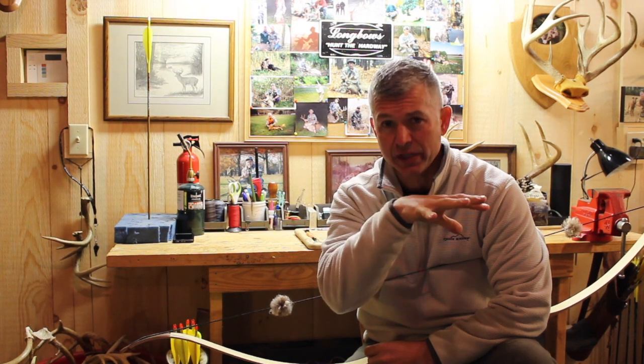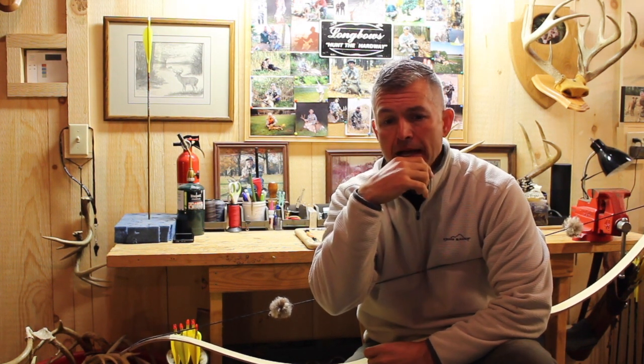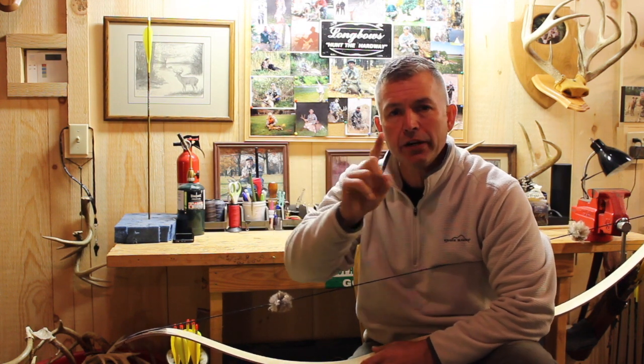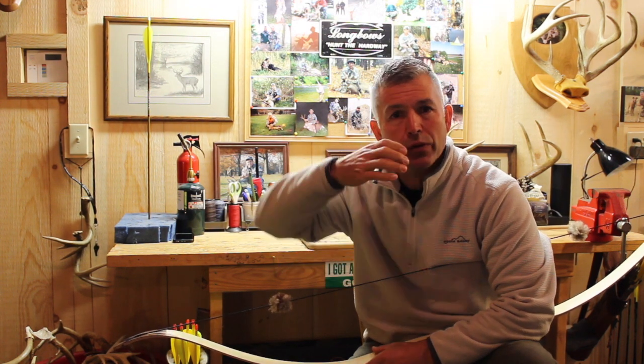What we're looking for is a bone-to-bone contact like we discussed in video number one — something that is easily repeatable. Here's what I like to do: I like to come back with my index finger to my cheekbone and then lightly wrap my thumb around and back of my ear. So that's giving me two anchor points.